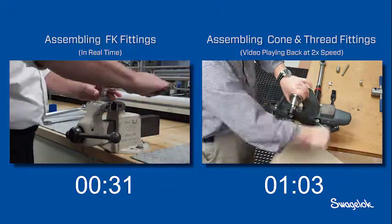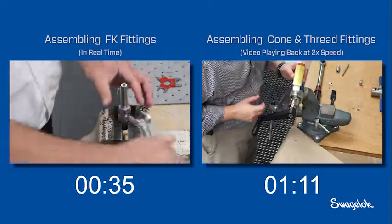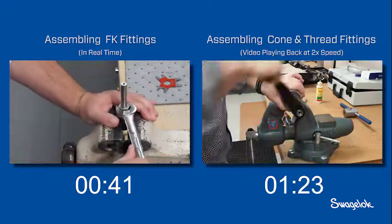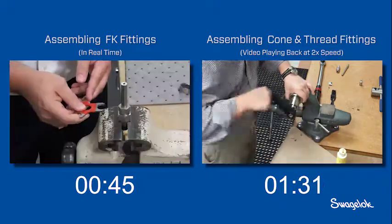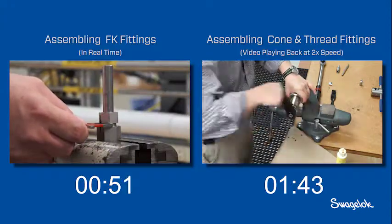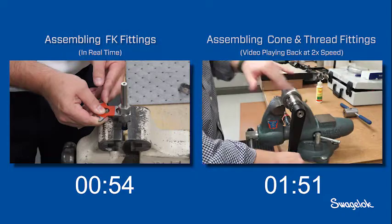On the left, the FK series installer applies one full turn to complete the connection. The FK series installer then checks the assembly with the Swagelok medium pressure gap inspection gauge. The gauge does not enter the gap, indicating he is finished. The fitting is ready to go.